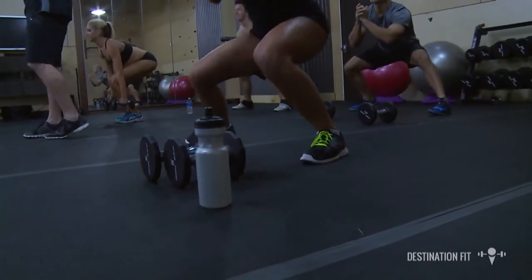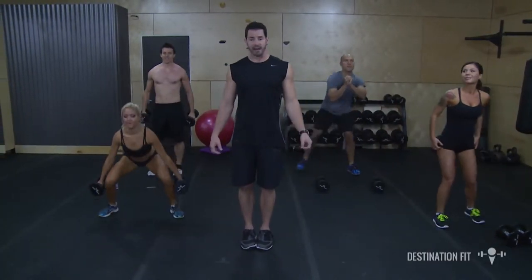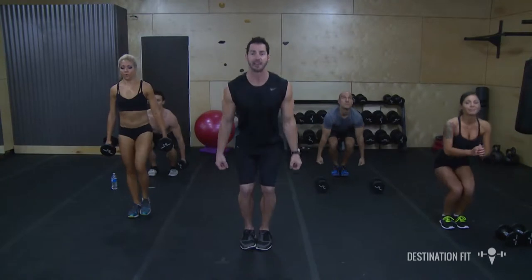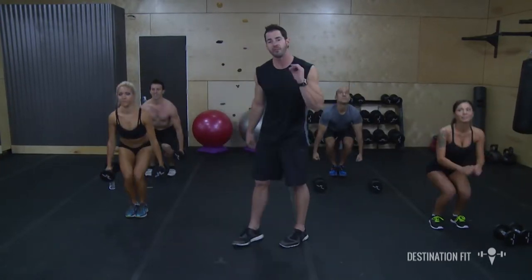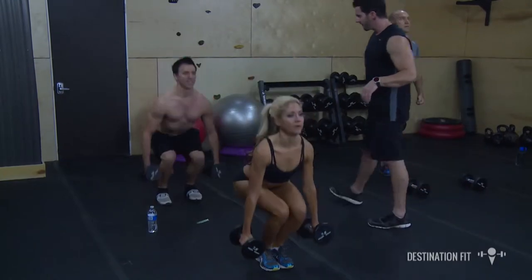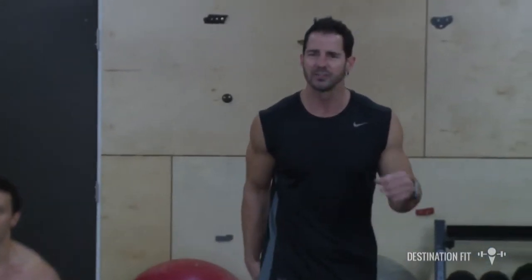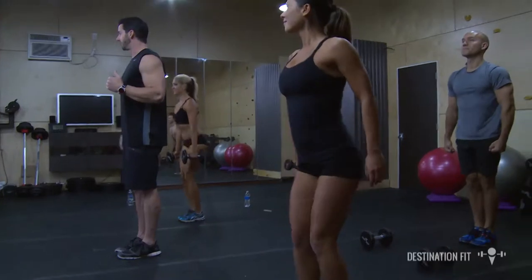We're going to go through this one more time — going back to those tight squats. Ready and go. Maintaining perfect form throughout; you never want to go faster than perfect. Throwing those buns backwards. The largest muscles in your body are all in your lower body — we train those, we burn more calories, and we get to our results much more efficiently.